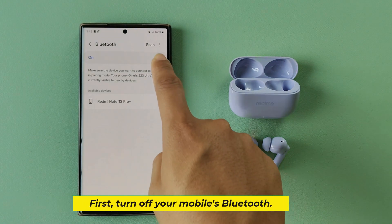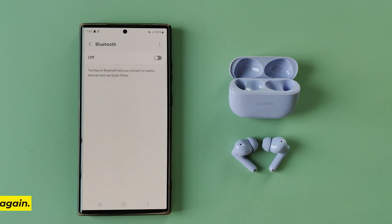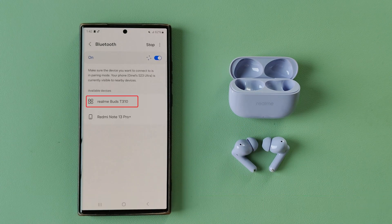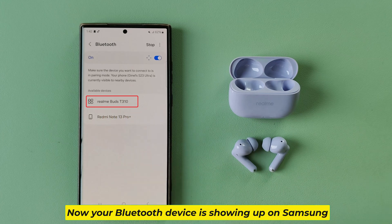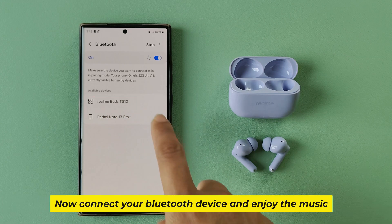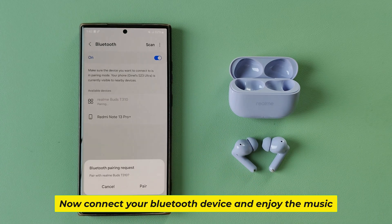First, turn off your mobile's Bluetooth, then turn on your mobile's Bluetooth again. Now your Bluetooth device is showing up on Samsung. Connect your Bluetooth device and enjoy the music.